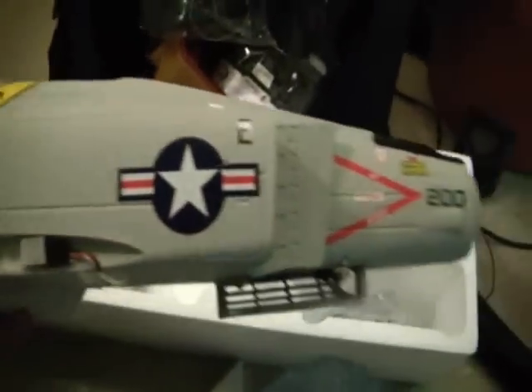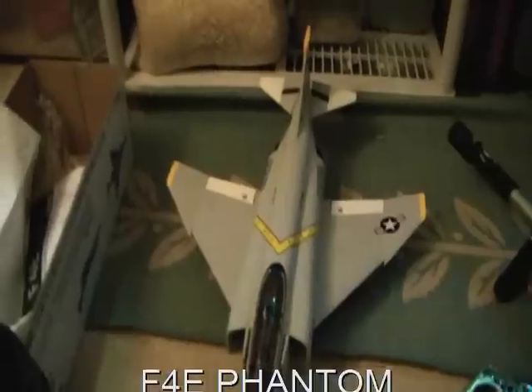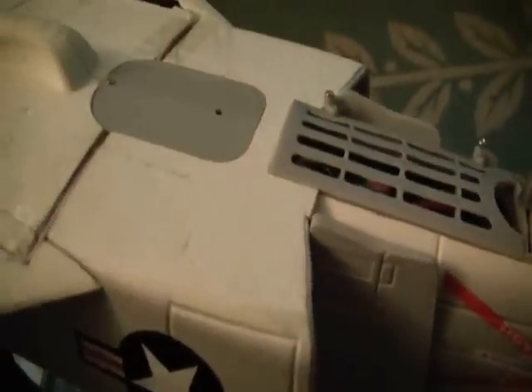Here's the F4E Phantom completely built — it looks pretty nice. One thing I noticed compared to other Nitro Planes is the landing gear seems a lot more sturdy, with nice thick metal. It took me about half an hour to 45 minutes to build from box to finished. I got it bound to my DX7.